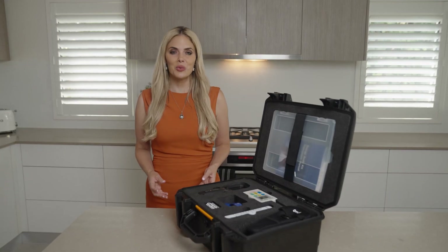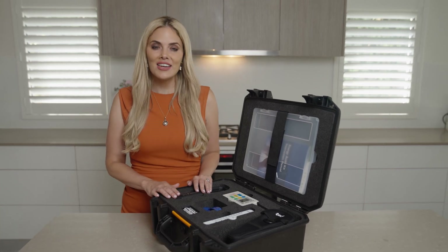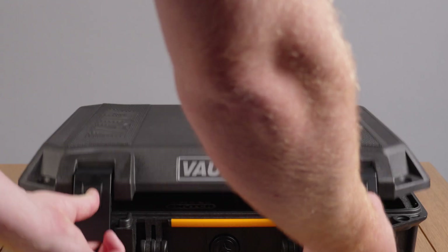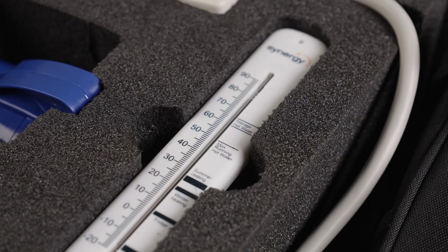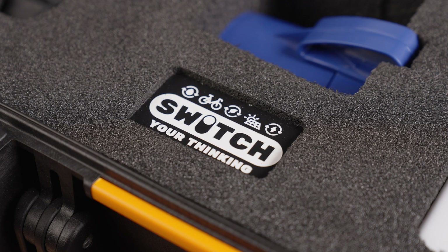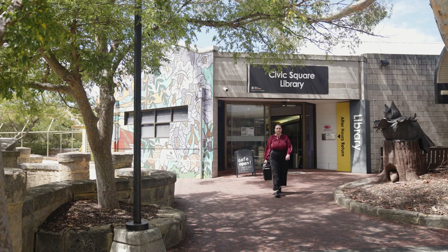Throughout this video, we will take you through what the Energy Audit Kit will do for you and provide a visual step-by-step guide on how to use it. The Switch Your Thinking Energy Audit Kit has the power to reduce your energy usage by finding ways to make effective changes to lower your bills. They are available to loan from more than 100 libraries and community resource centres throughout Western Australia.